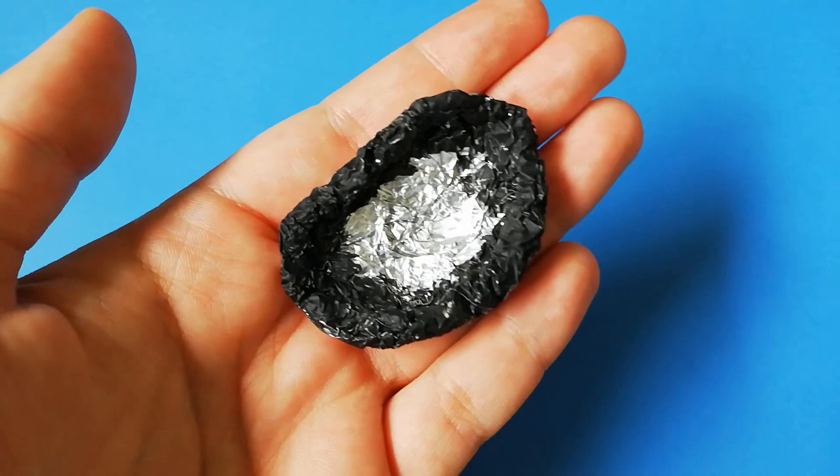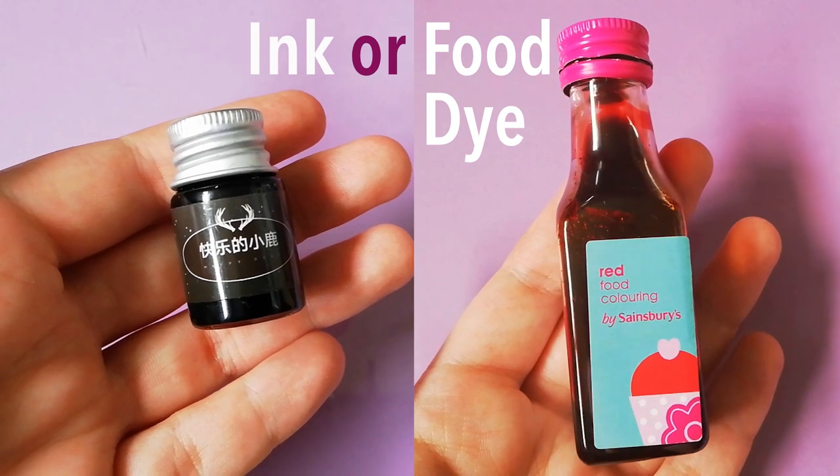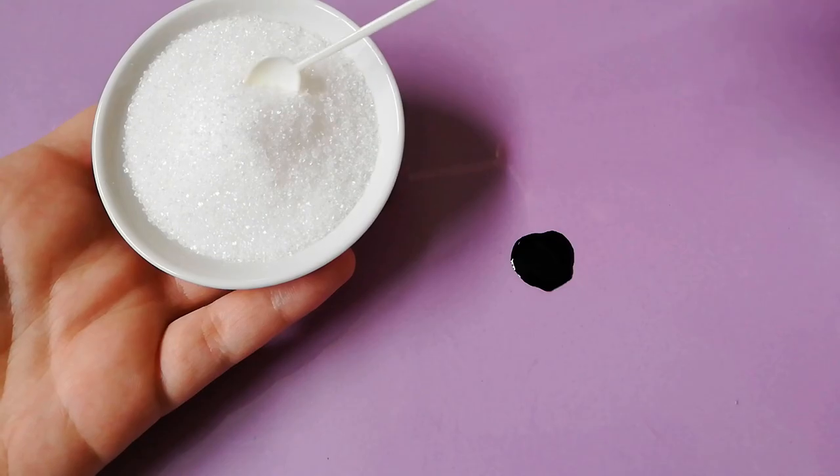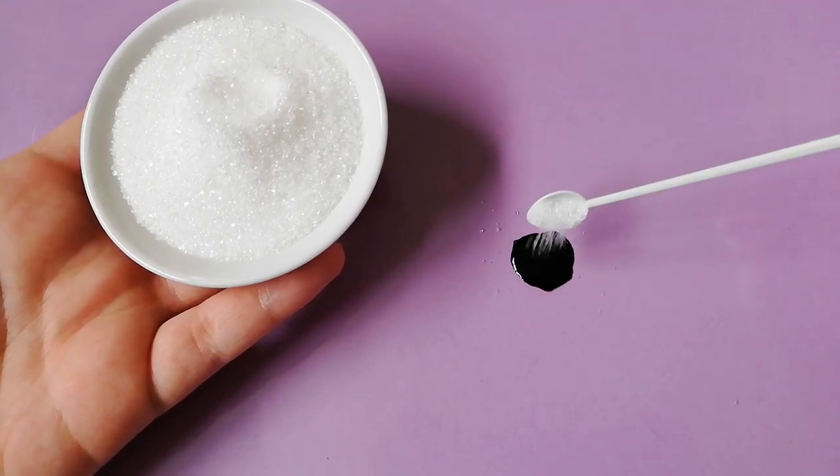Once that is dry, we come to the fun part: making the crystals. The easiest way to make a big amount is to use ink or food dye, and the process is exactly the same for both. You will need something like a sheet of plastic for mixing, then put a few drops on it and add sugar until the liquid gets soaked up.